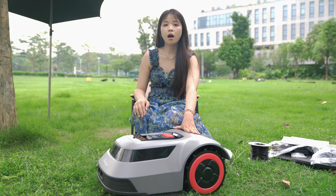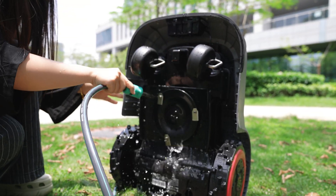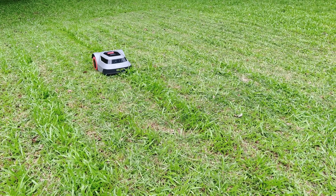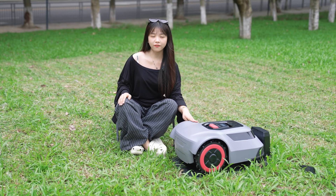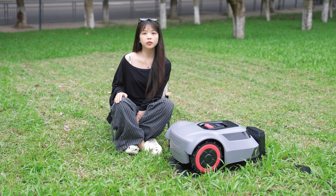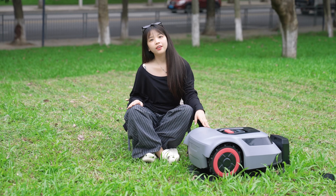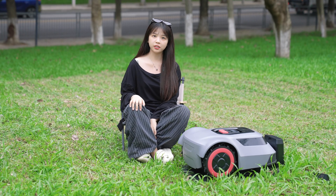The MGC500 also performs well in durability and convenience. Its IPX6 waterproof rating means you can easily clean off dirt and grass clippings with a hose. The high-capacity battery supports 70 minutes of efficient mowing and will automatically return to recharge as needed. Overall, the RedRode MGC500 combines cutting-edge CTOF technology with intelligent management, truly providing users with an efficient and premium lawn mowing solution — it can be considered an industry leader. If you have any questions, please leave a comment below and subscribe to my channel. See you next episode!